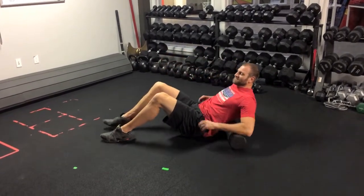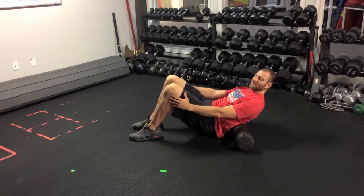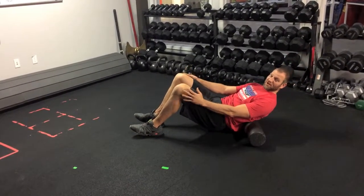I'll usually work up to mid-back or so, and down to the sacrum, and then we'll transition on to the upper back.